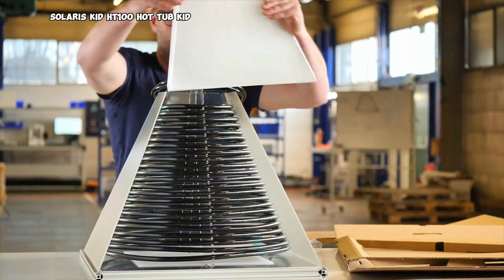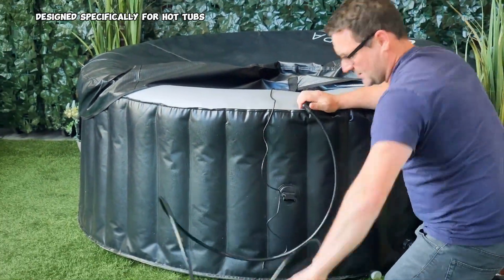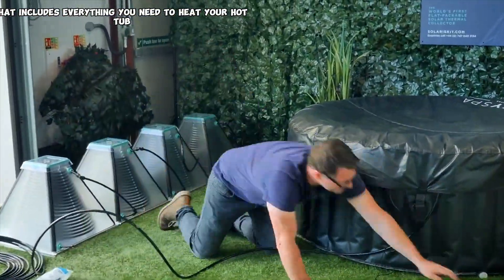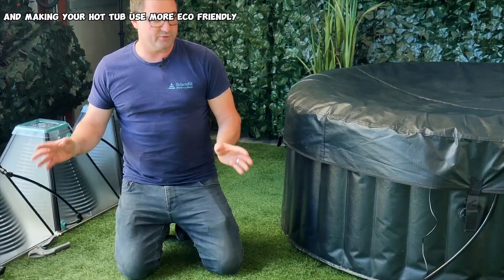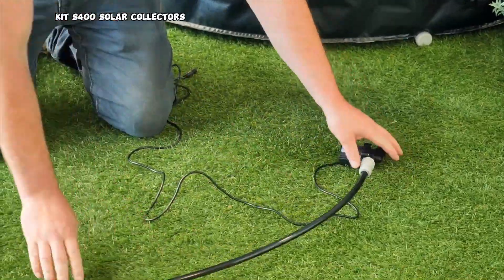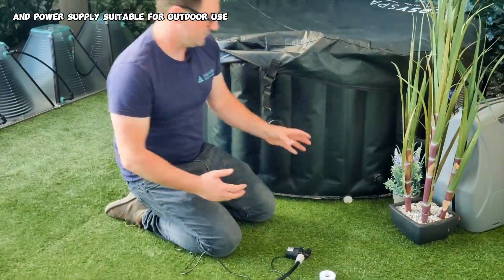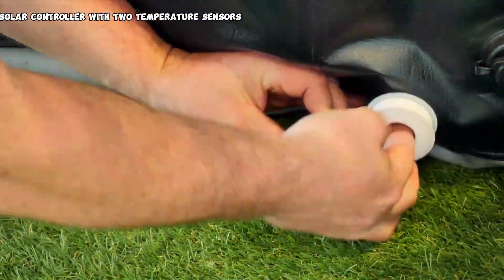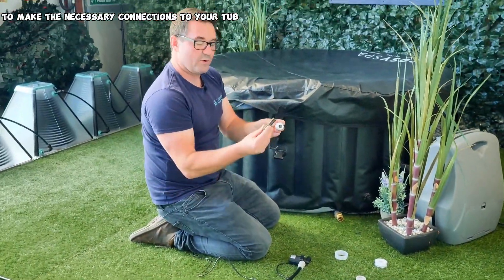The Solaris Kit HT100 is a solar heating solution designed specifically for hot tubs. It's a DIY kit that includes everything you need to heat your hot tub using solar energy, potentially reducing your energy costs and making your hot tub use more eco-friendly. The kit includes four Solaris Kit S400 solar collectors, an IP-rated 12V DC pump and power supply suitable for outdoor use, an IP67 solar controller with two temperature sensors to automate the operation of your heating system, and fittings to make the necessary connections to your tub.